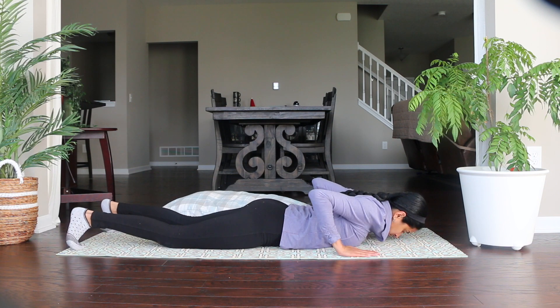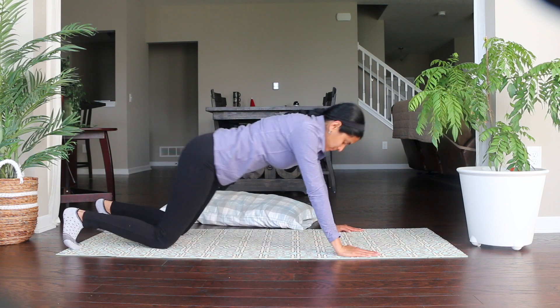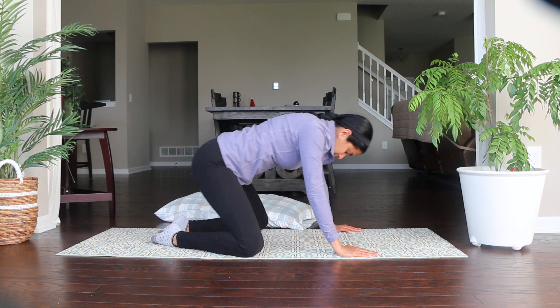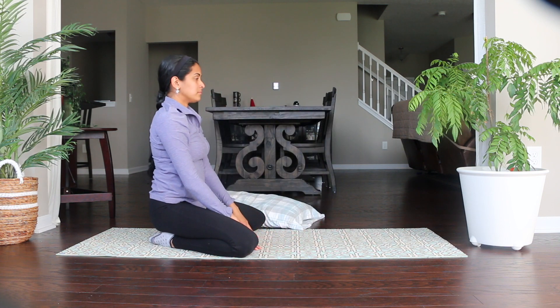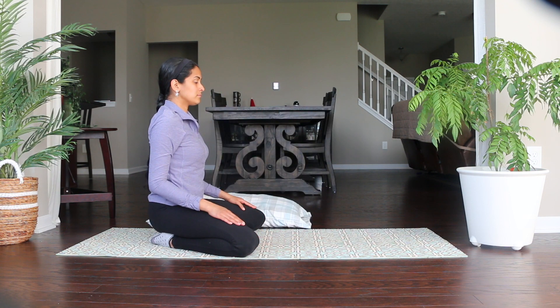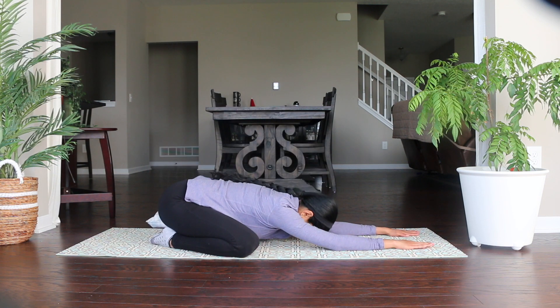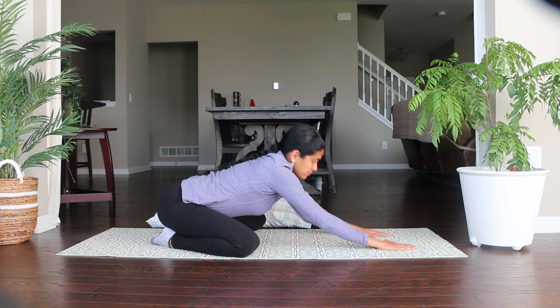Slowly bring your body up and sit on your heels with your knees wide open and your big toes touching each other. Let's get down to a modified Child's pose, Balasana. Place your arms forward and rest your forehead on the floor. You can place a pillow under your head or between your legs. Relax and take a couple of breaths here, then slowly inhale and come up.